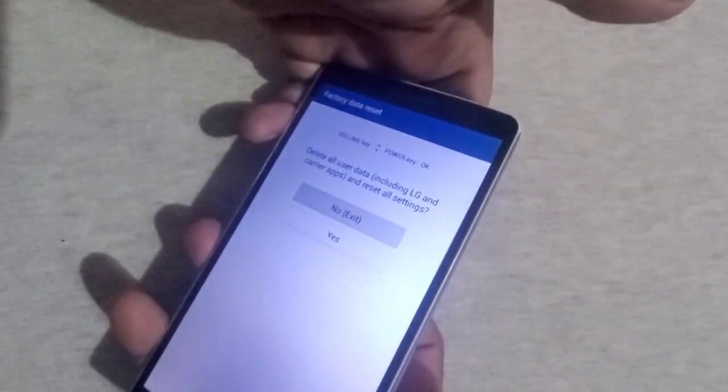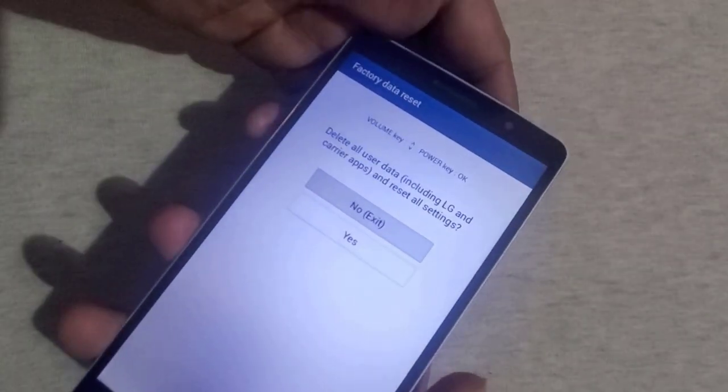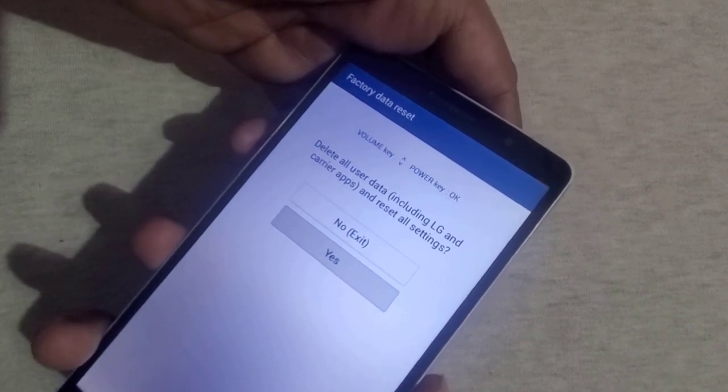If you want to learn how to bypass Google account lock, I will leave a link somewhere in the description box.